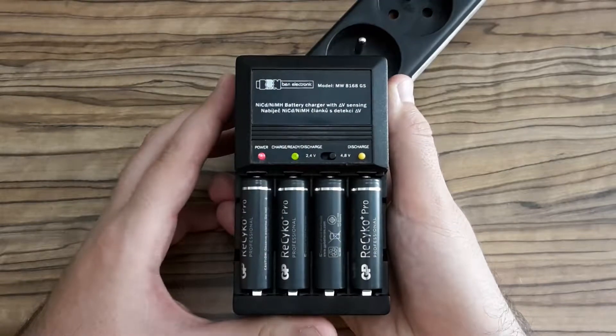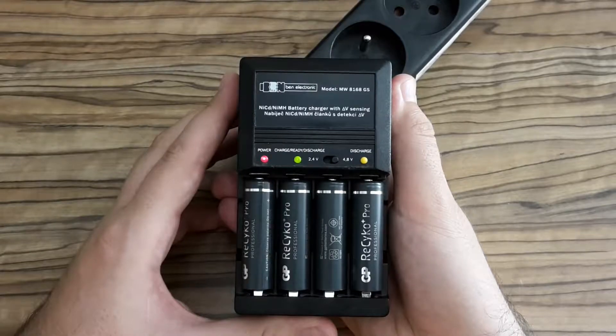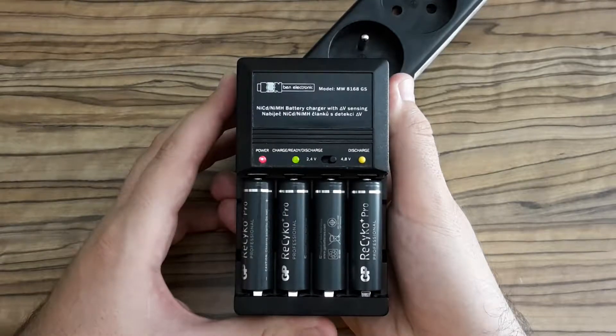Hi Youtubers, this is Zero Amps and today I'm going to show you how I fixed this battery charger.